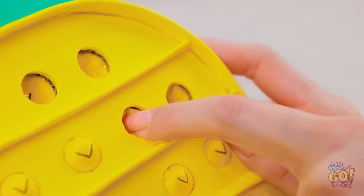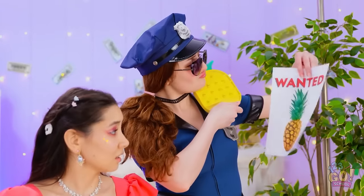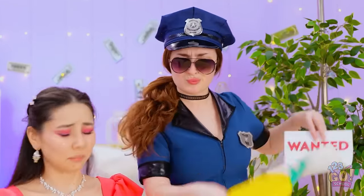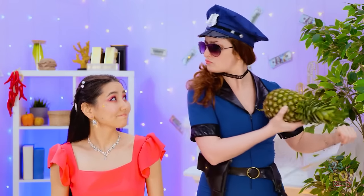This feels so good! Here, you have a go! Not so fast! This isn't a suspect. Now this is more like it! We got our guy! I mean, pineapple.